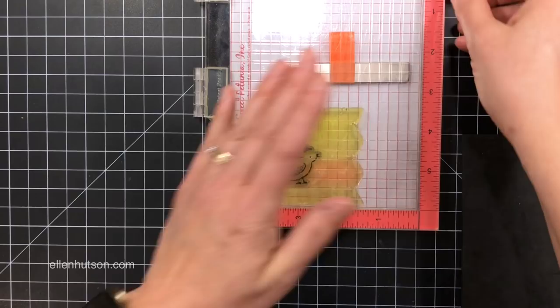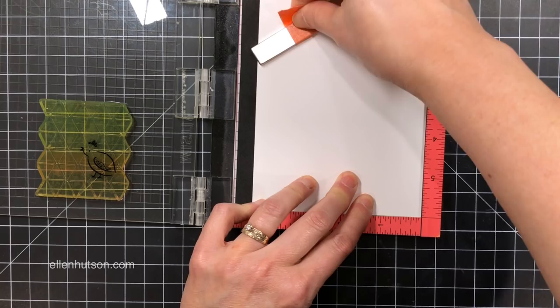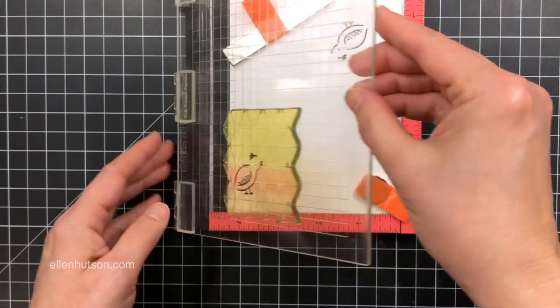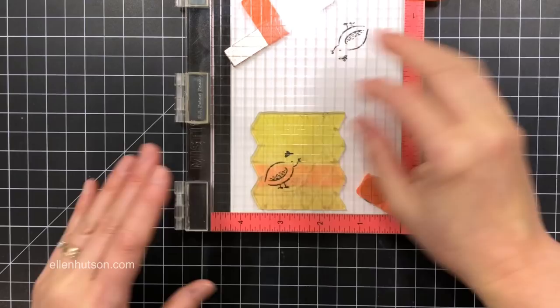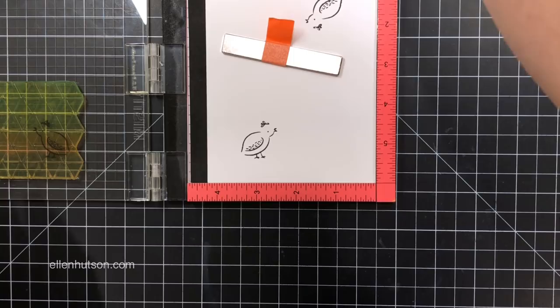So I grabbed her and re-inked her again. I'm practicing because I had never done it this way before, and I was really impressed with the results. I have to tell you, force of habit for me is to always stamp with the lid on my right-hand side because I'm right-handed. But it really helped me do a much better job by having the lid on the left, because it forced me to slow down and think about the steps I was doing.